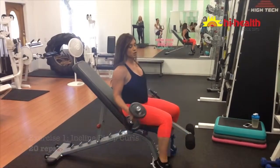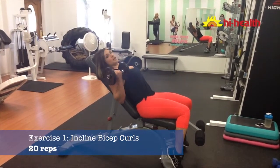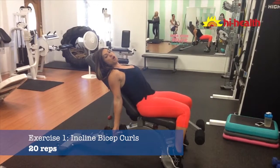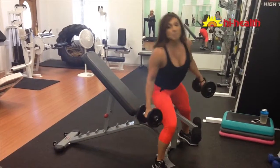We're going to start with a baseline curl. You want to lean back and let your arms hang, then curl up and back down. Make sure you go all the way back down for the full range of motion. We're going to do 20 reps there.